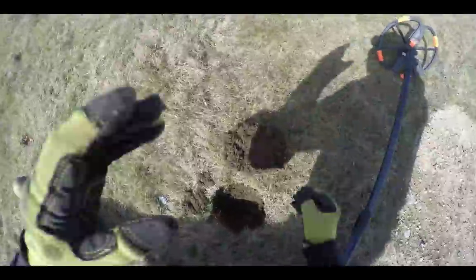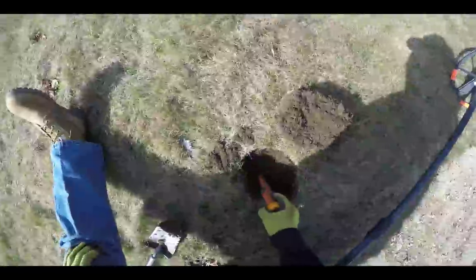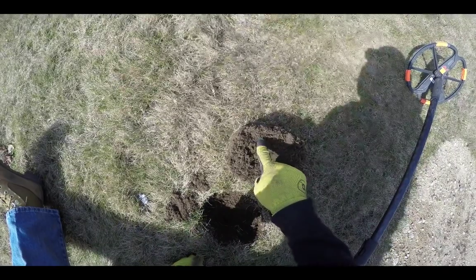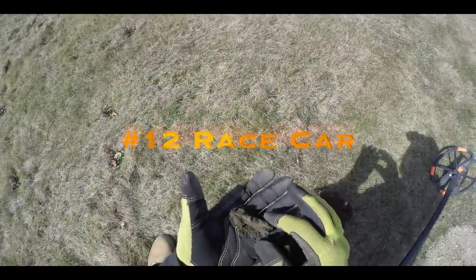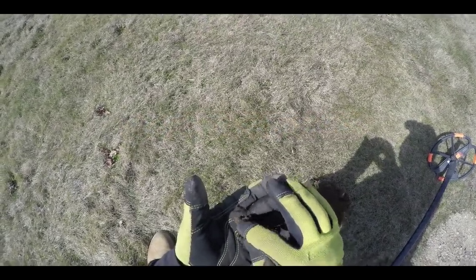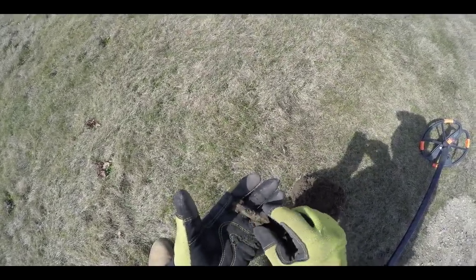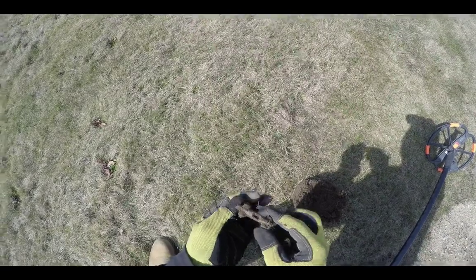Has it had a good signal? Only about four inches down. But I can see a little tire — a little race car. That's pretty cool. It's an old one too. Looks like a number 12 on the back — a little motor. Some little kid lost that a long time ago. It saw daylight and it wanted to rev up and go.